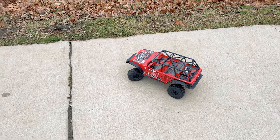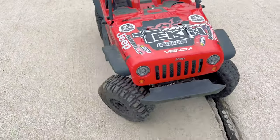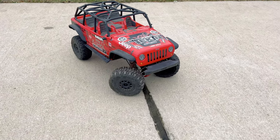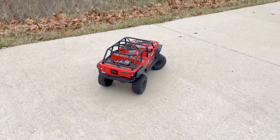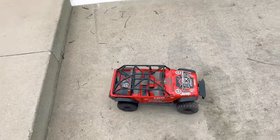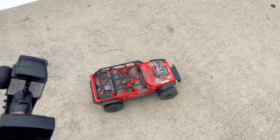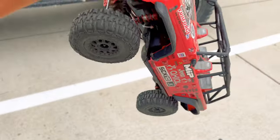All right guys, time to rock and roll. One thing I noticed is look at how that tire skips. There's like tire scrubbing because there's so much grip and these are locked diffs. Look at how the thing just doesn't really want to turn. It's definitely not meant to run these kind of tires but we're doing it anyway. This thing is so slow I'm actually going to carry it down to the rock and get started filming.